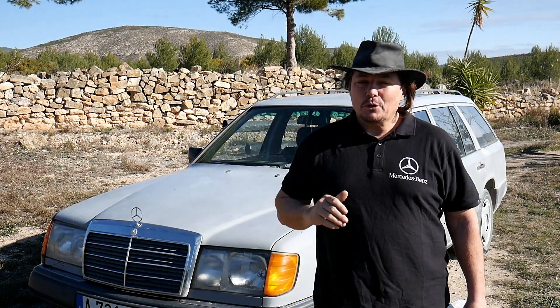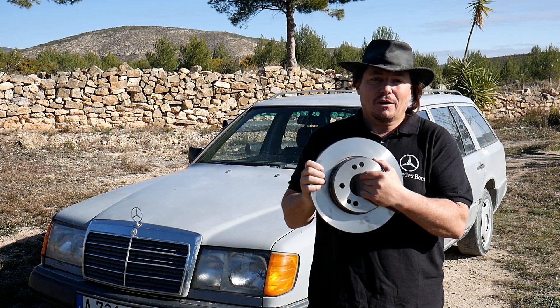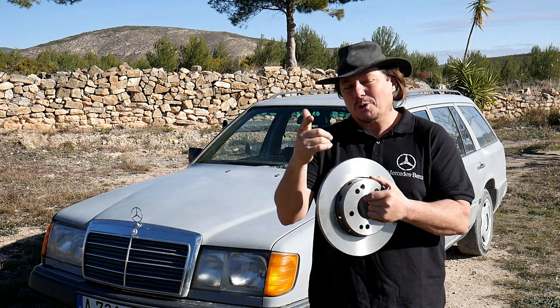Good day my friend! In today's video, I will show you how to change the front disc brake on a Mercedes W124. Let's watch it!